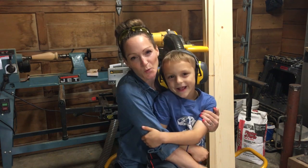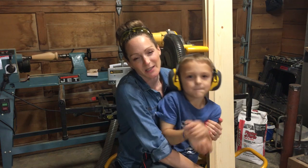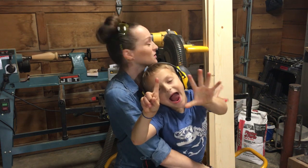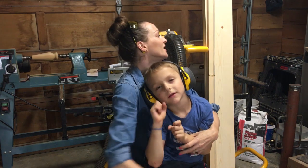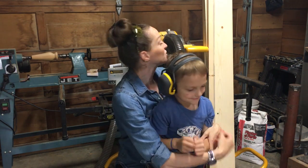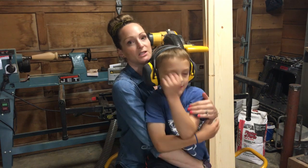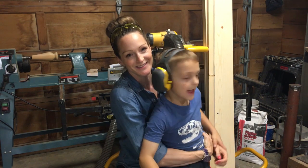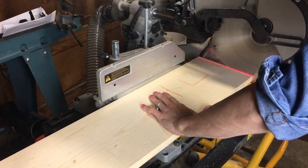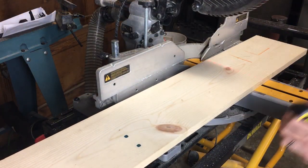Today I'll be building a wooden three-tier stand — a cupcake stand for my daughter's birthday. I picked up three boards: a one-by-eight that's six feet long and two one-by-twos that are eight feet long. Let's get started. I began by cutting the three shelves from the one-by-eight.